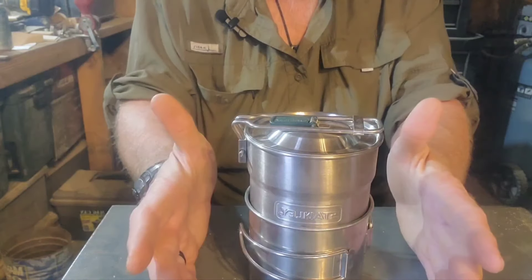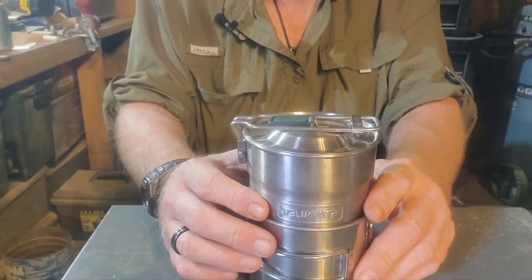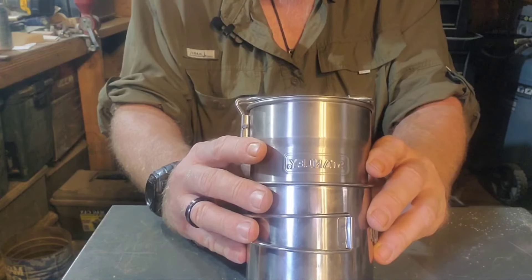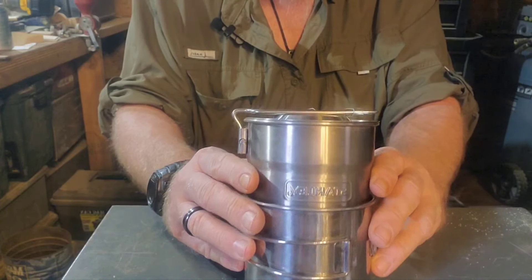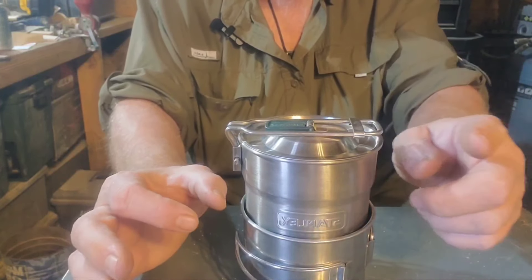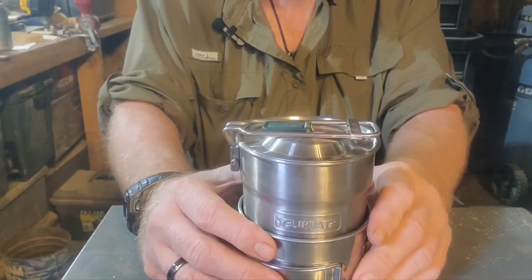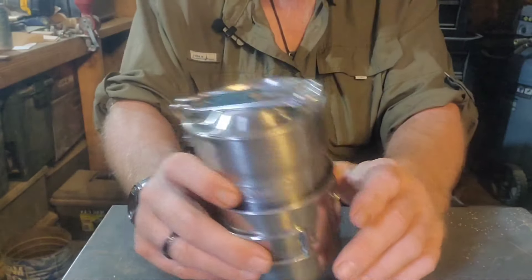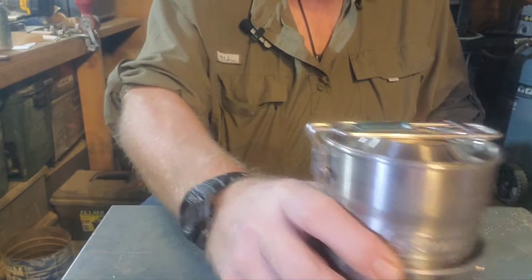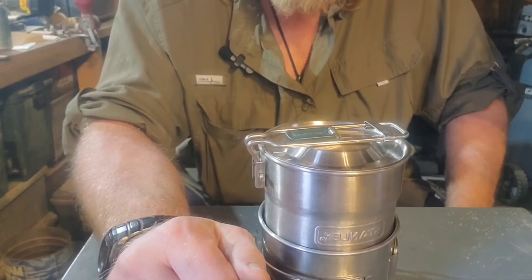If you're all in the market for just a small, simple cook set, you can get one of these and I think you'll do yourself pretty good. Maybe get one of the Yuko titanium sporks — the one that's got the actual full spoon on the bottom and the fork at the top — and add it with that. You've got your utensil for your cook set. I think they're about eight or ten bucks now for that spork. Anyway guys, hope this has been informative and you've enjoyed it. I appreciate your time. Thank you for watching.